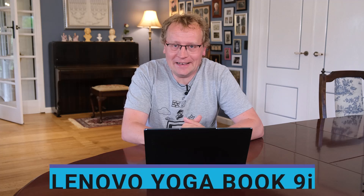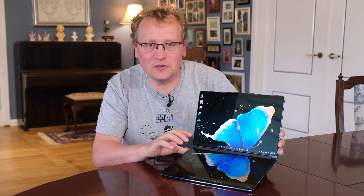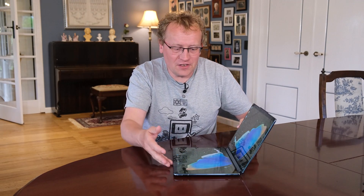Welcome. What I have here is no ordinary laptop. It looks like one, but it really isn't. This is the Lenovo YogaBook 9i. It looks like a laptop, feels like a laptop, but as you might have noticed, it has two screens — a lower 13-inch and an upper 13-inch screen, or side-by-side as we'll get to. This is the first actually usable double screen laptop I've come across.